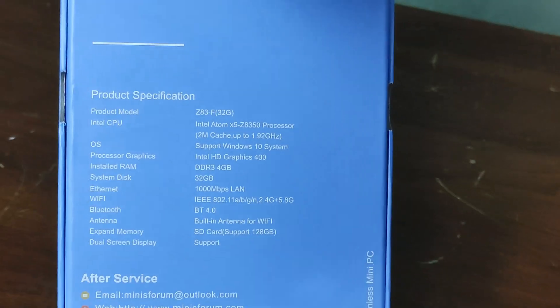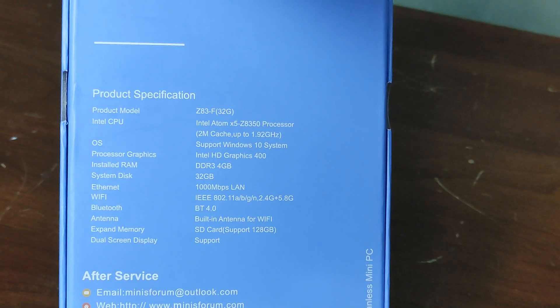My TV is only a 720p TV, so that does give it a bit more of a chance to perform, because I would be streaming from 1080p down to 720p. The processor that's in here is not good whatsoever, but should do alright for that. Before we open up this box, let's look at the specifications.